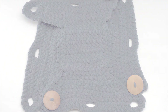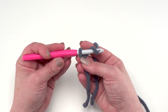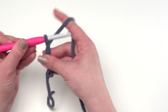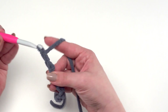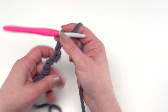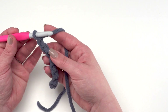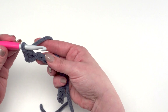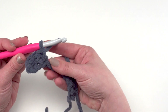To begin our button-up basket we're going to start row one of the base with a slip knot on the hook, then chain twelve. Now we're going to skip the chain closest to the hook and single crochet in each remaining chain across, so we have a total of eleven single crochets at the end of our first row. I like to work into the bottom hump of each chain rather than under the top two loops, but you can do whichever you prefer.